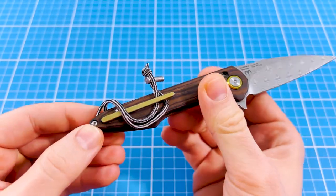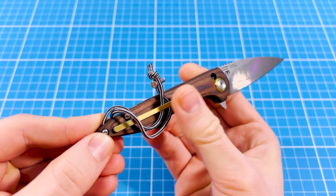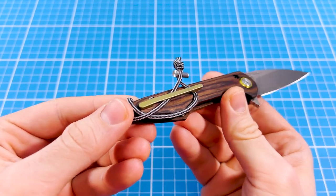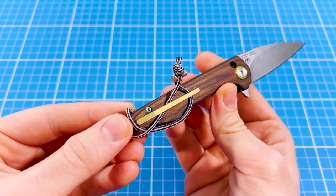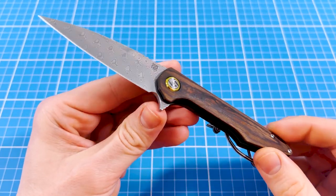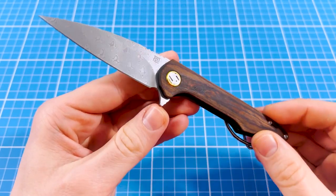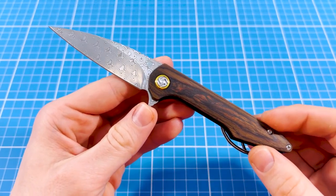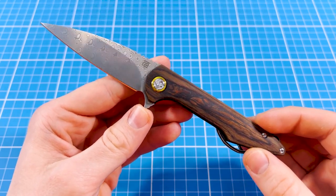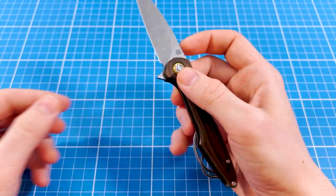I looked up the coating on these on KnifeCenter but found no information. However they are not magnetic so I strongly suspect anodized titanium, similar to the rest of the lineup. This will also explain why their coating is so dang durable. This knife is a member of Artisan Cutlery's Arceo family which is designed by Dylan Mallory. If you don't know his work you should check him out on Instagram — he's a cool guy who's always in touch with his audience.